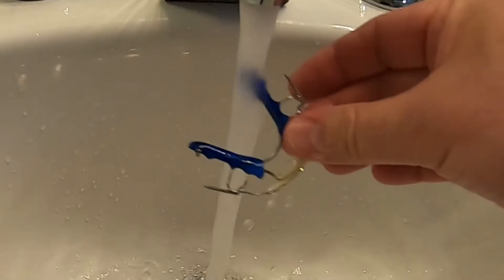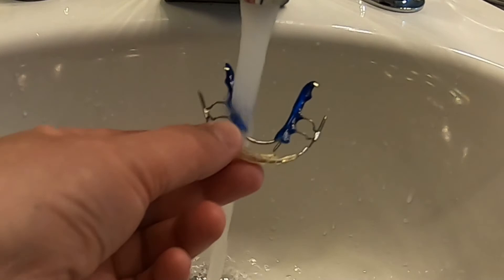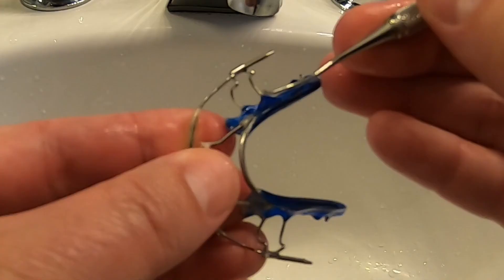To take care of it, I rinse it off in water when I remove it from my mouth in the morning and brush it with my toothbrush. I don't use toothpaste since it will scratch the acrylic. As you can see, it is getting some tartar buildup on it — from time to time I'll scrape the tartar off with a dental scaler.